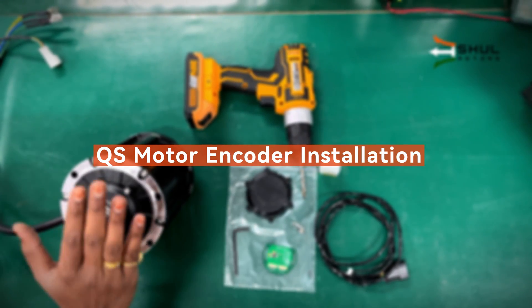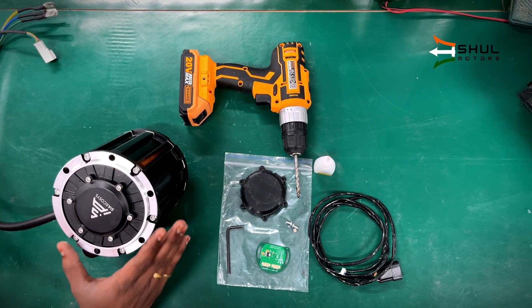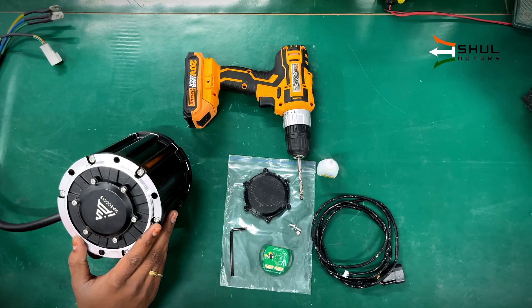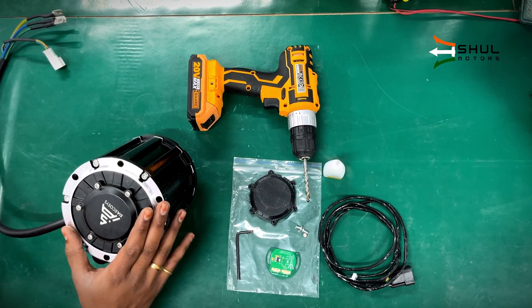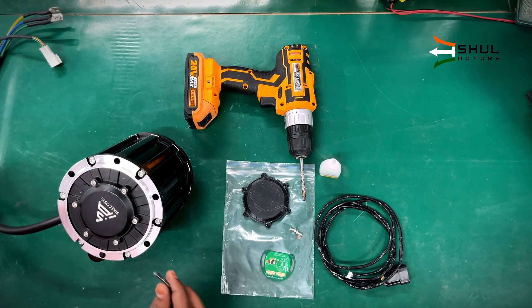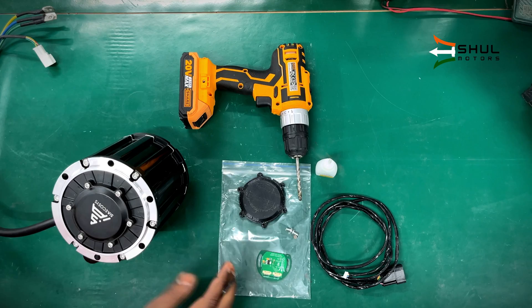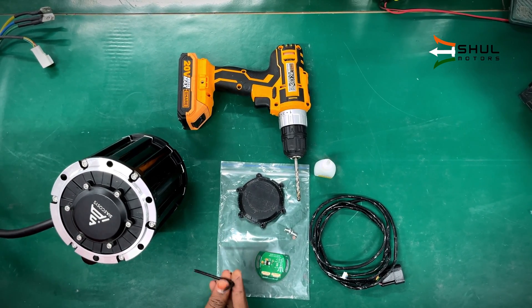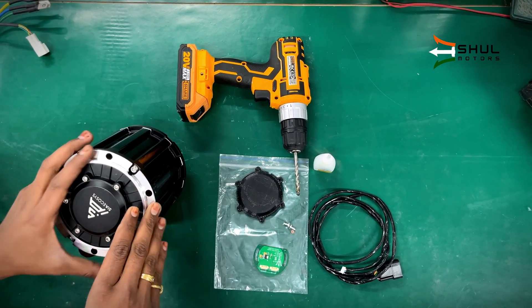We will begin with the installation of an encoder on this QS motor. The same tutorial applies to the QS 138, QS 7th 90H, QS 2000 motor 2 kilowatt, and the QS 90 motor. The back cover will change, but otherwise everything will be the same. What you will need is a 4mm allen key.